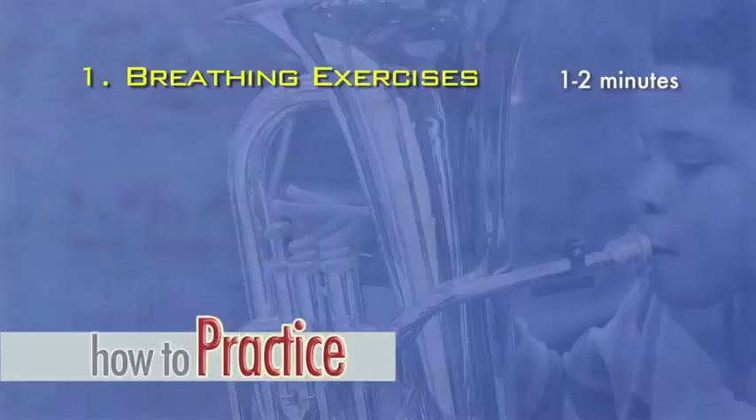Air is the fuel source we use as musicians to produce a tone. You have to practice breathing so that you can stay relaxed while moving very large quantities of air. Spend one to two minutes on this section. The following are just a few examples of breathing exercises.